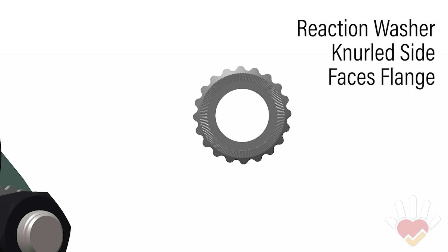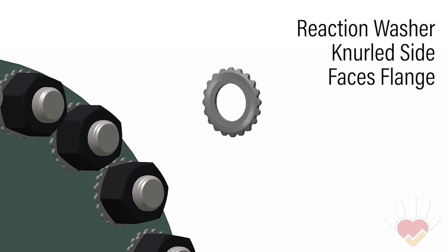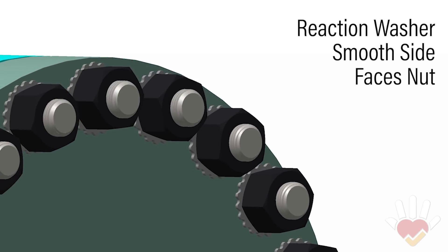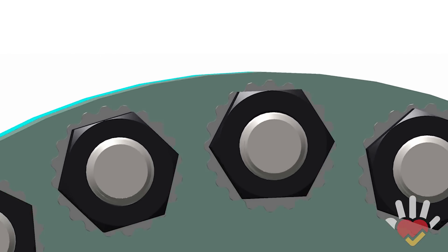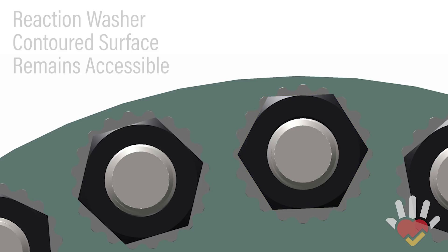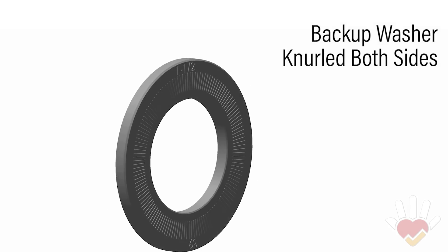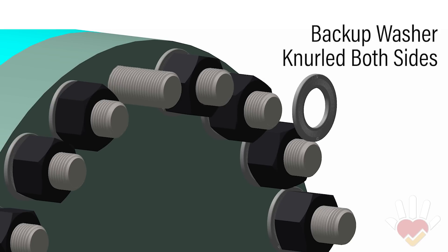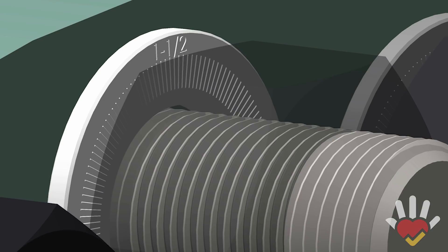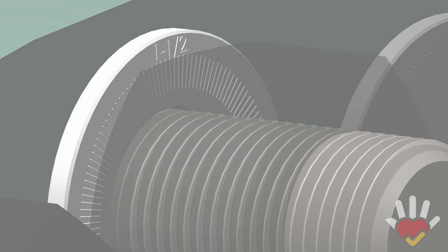The reaction washer is installed with the knurled side facing the flange to prevent rotation. The smooth side faces the nut. The outer reaction surface remains accessible for tool engagement. The backup washer has knurls on both sides and is installed between the back nut and the rear flange. The knurled surface prevents the back nut from turning, eliminating the need for a backup wrench.